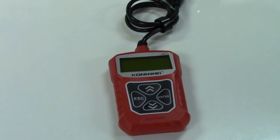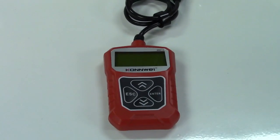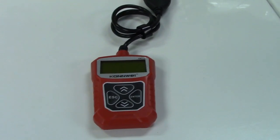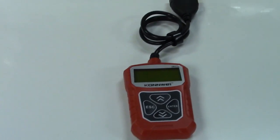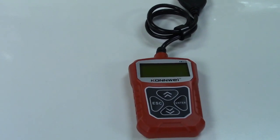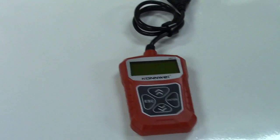This will also read out the IM readiness monitors in your car. If you do have a persistent check engine light and you have, let's say, a P0420 code — which is common in older vehicles regarding the catalytic converter — you can still pass your yearly safety inspection with a tool like this if you do it at the right time.